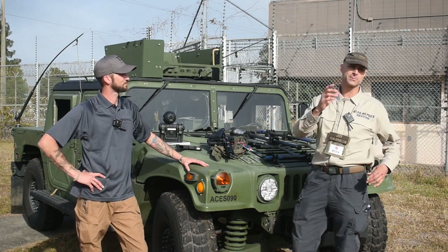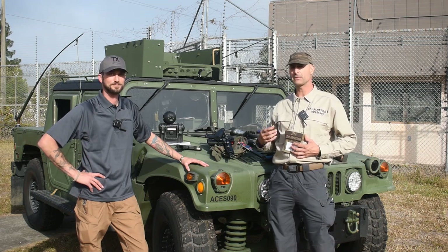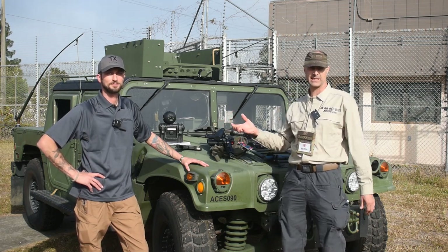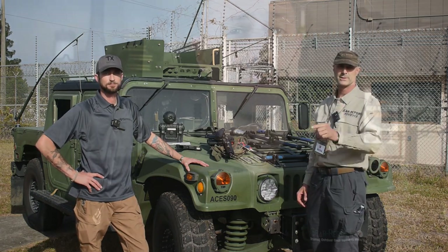If you have any questions, please leave a comment and let us know. I'll reach out to Lee or one of the other people at Texas Tactical to get the real answer for you. Until then, we'll see you at the range. A big thanks to our patrons for helping us bring you more unbiased, hands-on reviews. Thank you very much and we'll see you at the range.